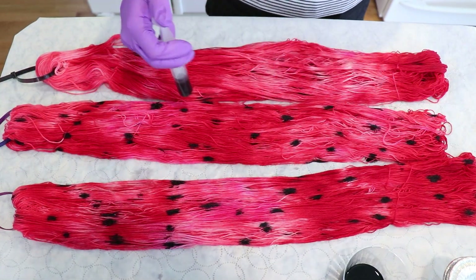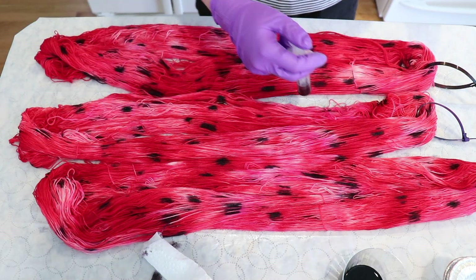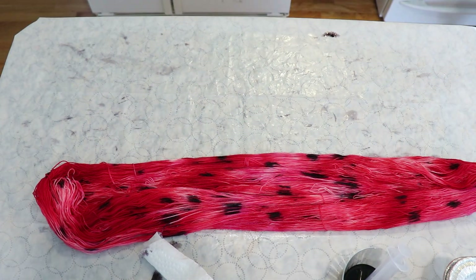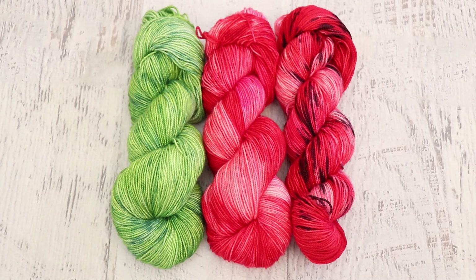Once I added the little seeds, I then steam set that yarn for 20 to 30 minutes in a steamer basket. Then I washed everything off camera and these three colors make an awesome set as well. As someone commented during the stream, using this as a circular shawl with the green on the outside and the reds towards the middle would be really, really fun.